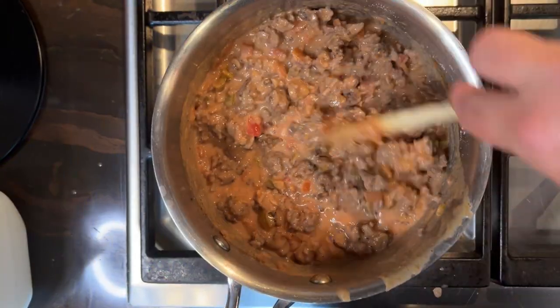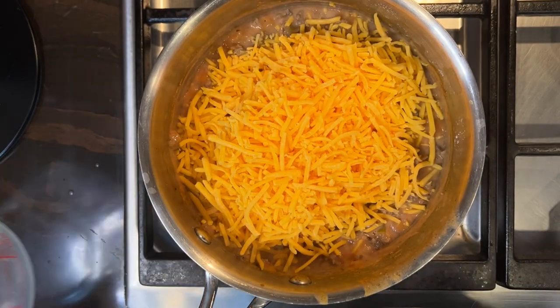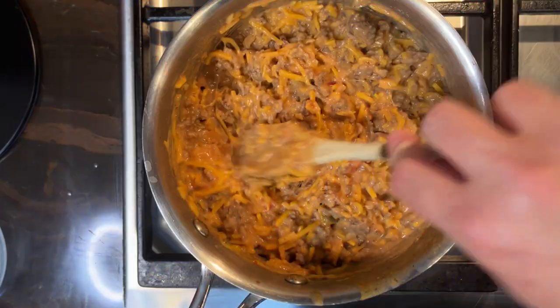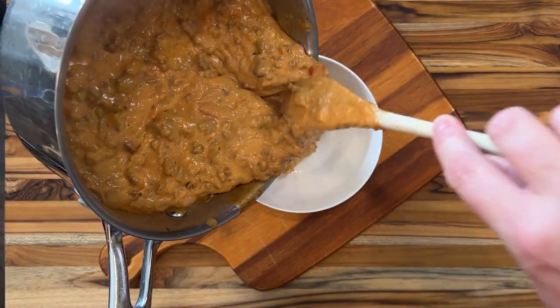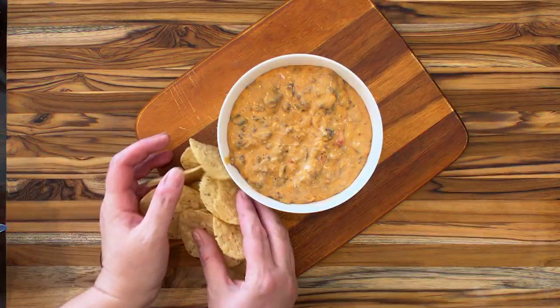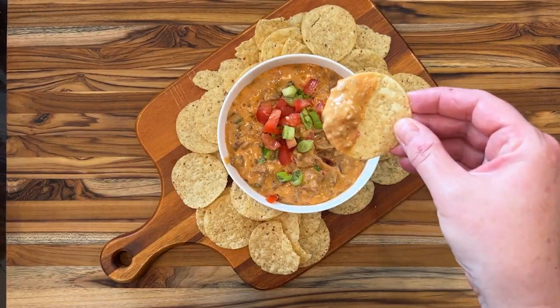Then you've got to fold in the cheese — we're using three cups of shredded cheddar, or any kind of melty cheese that you like. Just keep stirring and cooking until it's melted, then transfer it to a bowl. I love to serve this with tortilla chips, maybe top it with a little tomato and green onion, and then dig in.